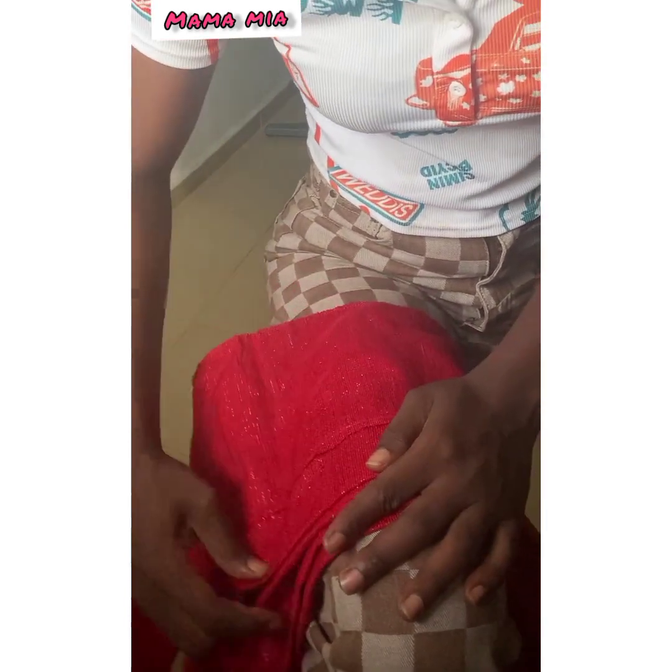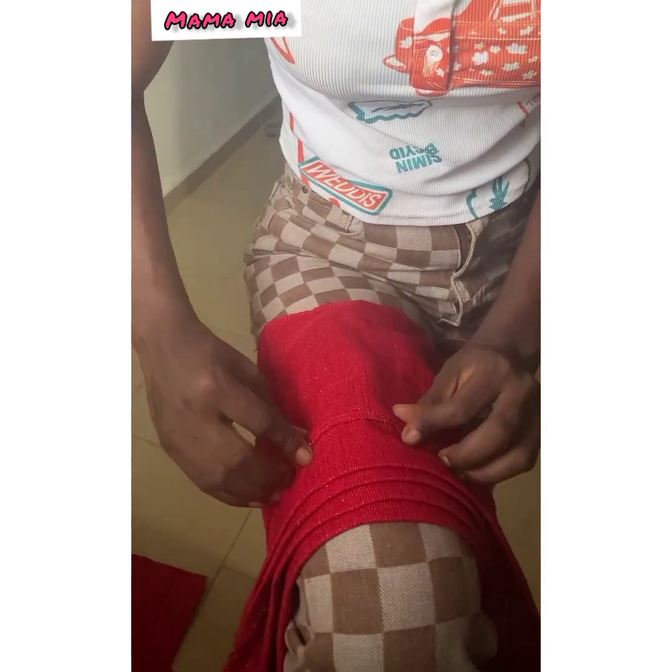This is me trying to do it, so just watch and follow as shown. Smooth it out, arrange it very properly, and then place it on your head.